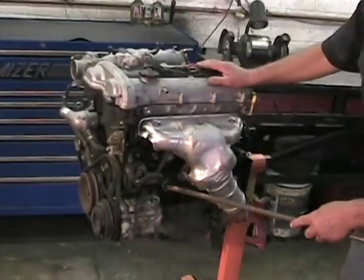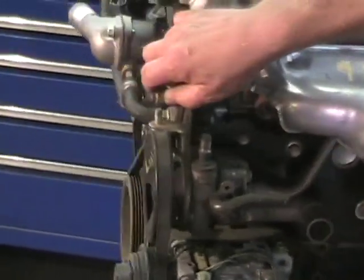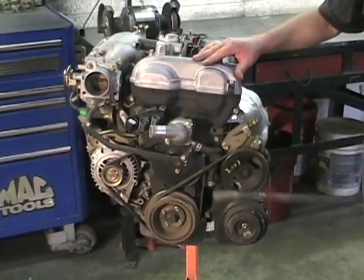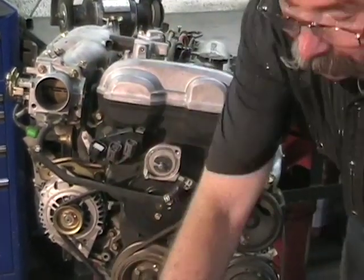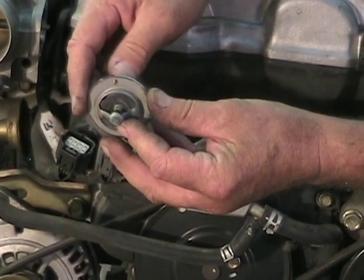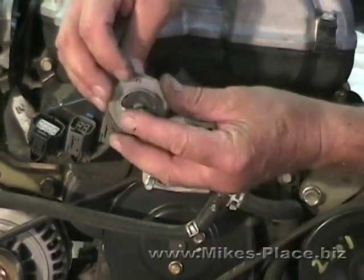We have an engine on a stand here to look at. This is the suction from the water pump — the inlet from the bottom of the radiator. Now spinning the engine around: here's where the thermostat is in the conventional stock engine. The thermostat has what's called a weep hole — a breathing hole that allows air to vent out of the system. The weep hole always goes at the top to let air out.